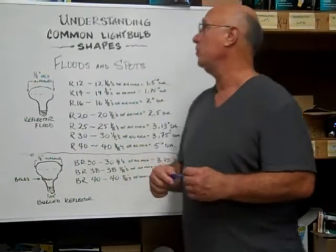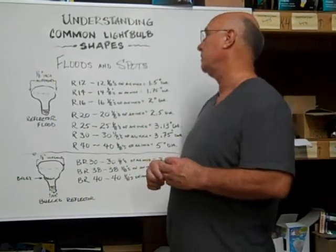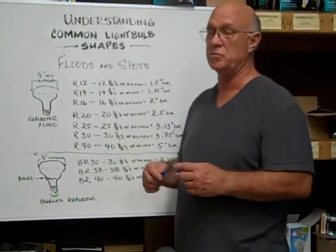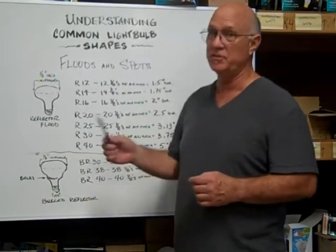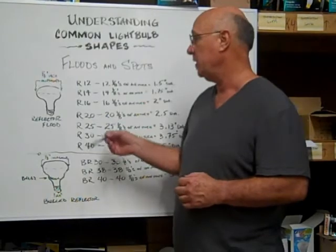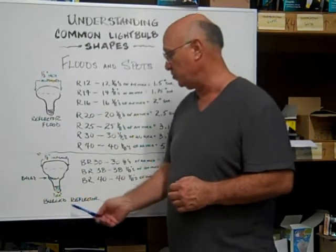Here at Bulbtown, I want to help you understand the common light bulb shapes. The ones we're starting off with today are floods and spots. There are two different styles that are common: the reflector flood and the bulge reflector.